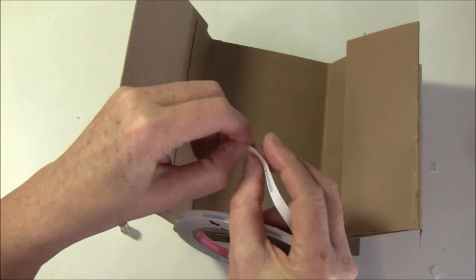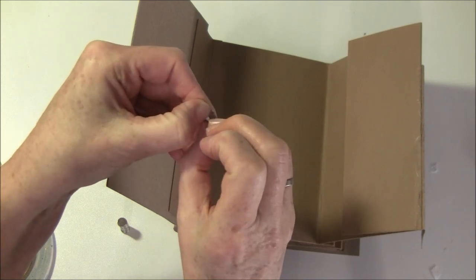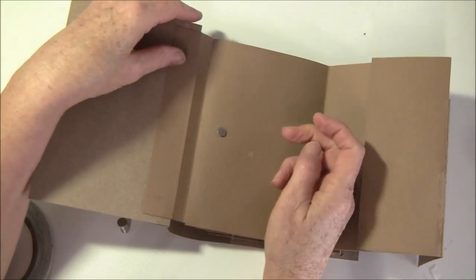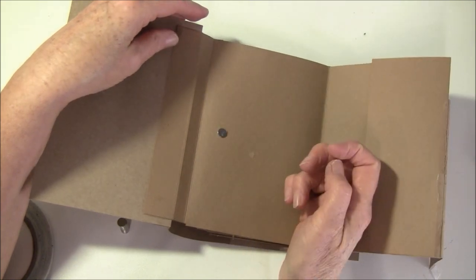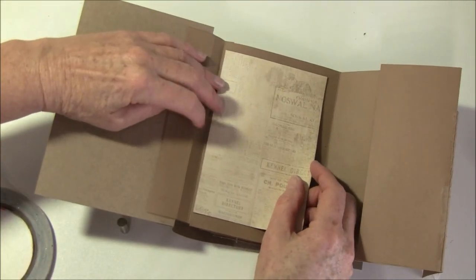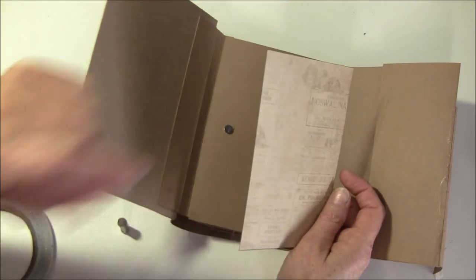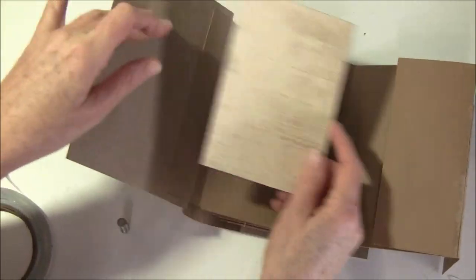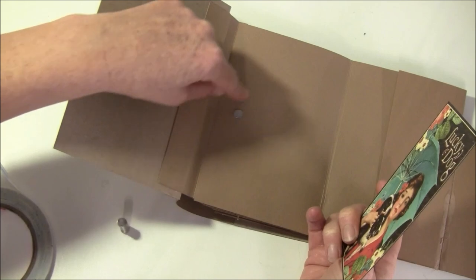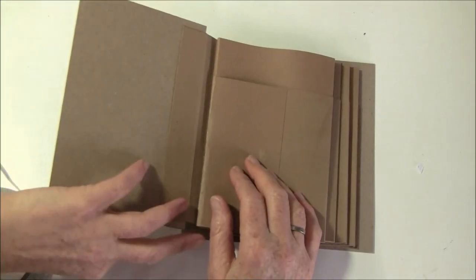I like to use score tape to glue magnets down, but you can also use regular tape or Glossy Accents. My friend Linda at Live Art Now has a great tutorial where she used tape, and I'll link to that below. Then I place one magnet down and take it a bit in from the side, so when you glue paper over it won't lift. I don't put any glue directly over the magnet — just tape or liquid glue around it.